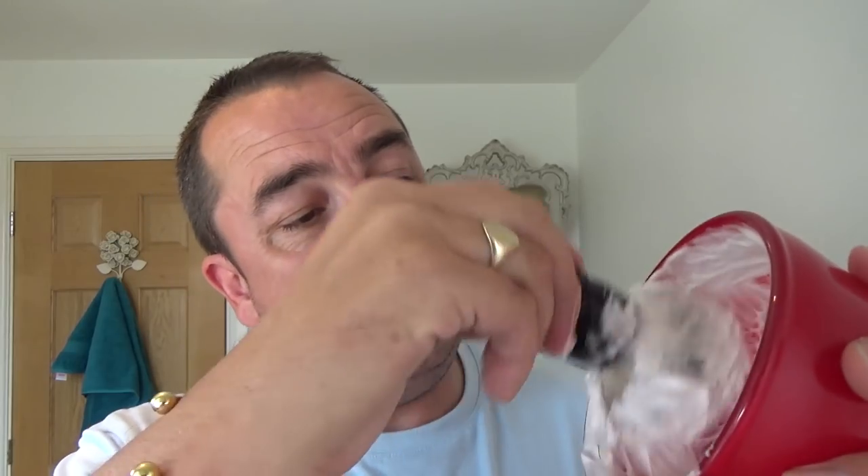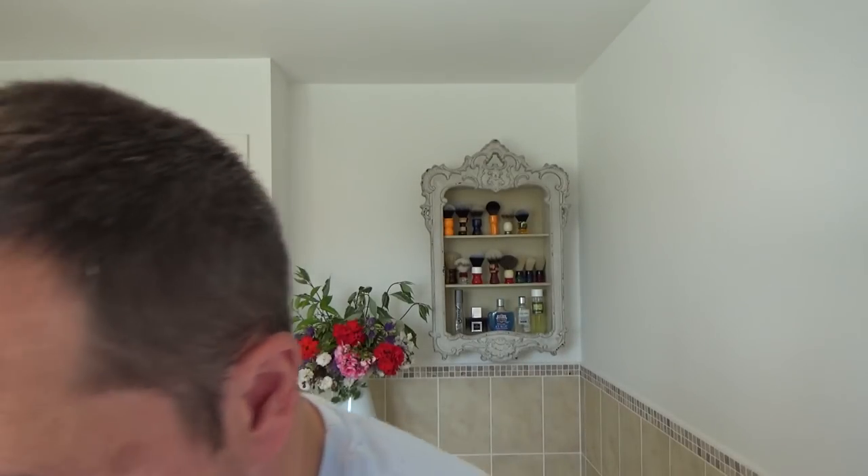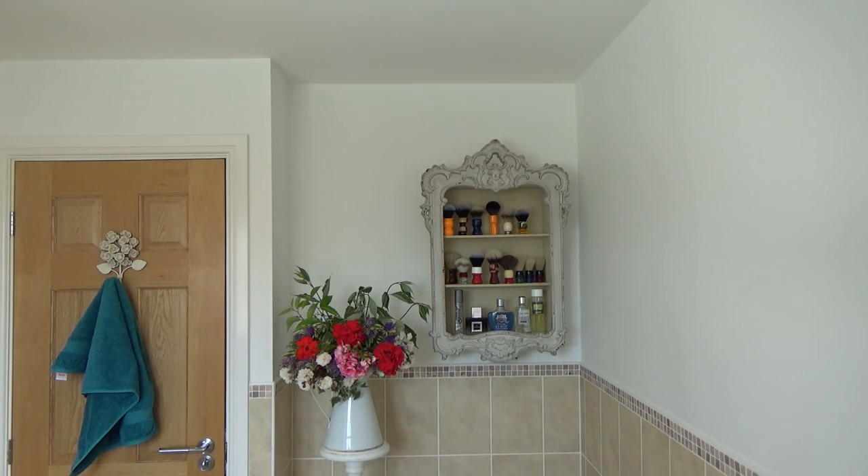Badger brush, as I say, by Yakki. I'll put a link to them in the description - oh, so they're Etsy I think. Thick, creamy and pasty. Wet the face. Absolutely beautiful.